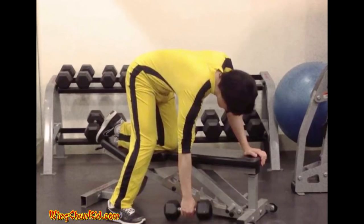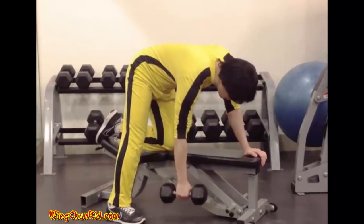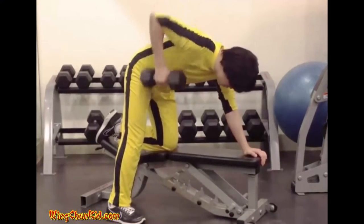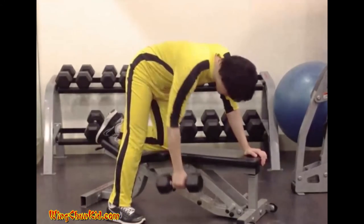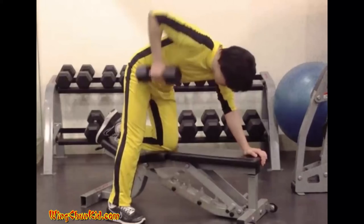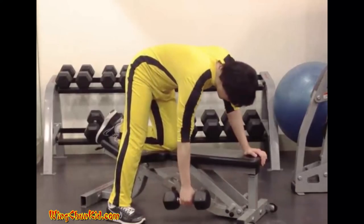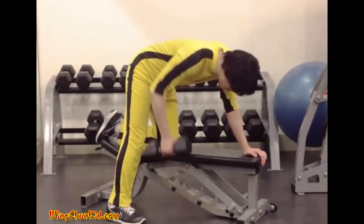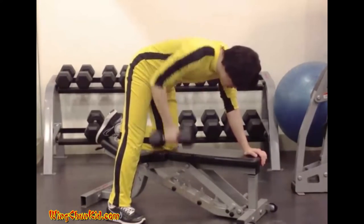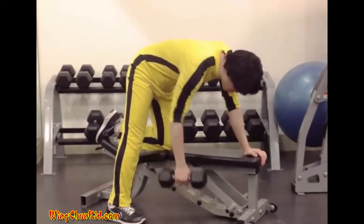Single arm dumbbell row. Place a moderately weighted dumbbell on the floor next to a flat bench. Grasping the weight in your left hand, place your right hand on the bench to brace your torso in a position parallel with the floor. Place your right foot forward and left foot to the rear. Straighten your arm and raise the dumbbell one or two inches from the floor. Keeping your elbow back, slowly pull the dumbbell upward until its inner plates touch the side of your torso. Rotate your left shoulder upward, then return the dumbbell slowly to the starting position. Reps 8 to 12 per side. Note: can also be done with a kettlebell.